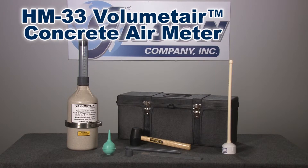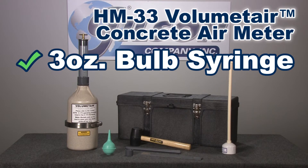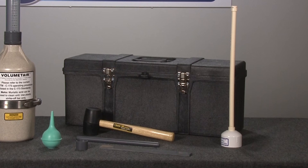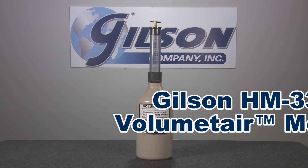The volume meter comes complete with the meter, funnel, syringe, tamper, strike-off bar, calibration cup, mallet, and a durable plastic case, making the Gilson HM33 Volume Meter Concrete Air Meter the right choice for your materials testing lab.